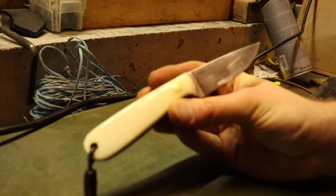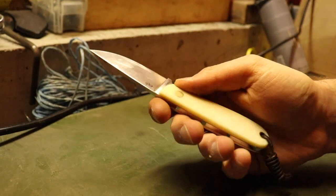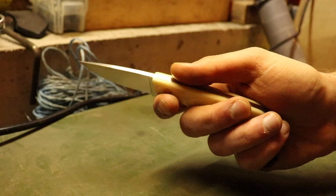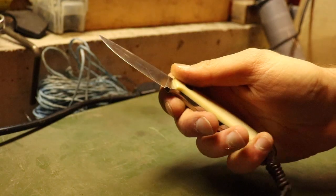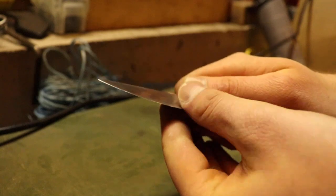I never really carry it as an EDC knife, although I used to sometimes. It's mainly a workshop knife for me — I use it around the workshop for different projects and I use it a lot for cutting kydex and doing twist cuts.